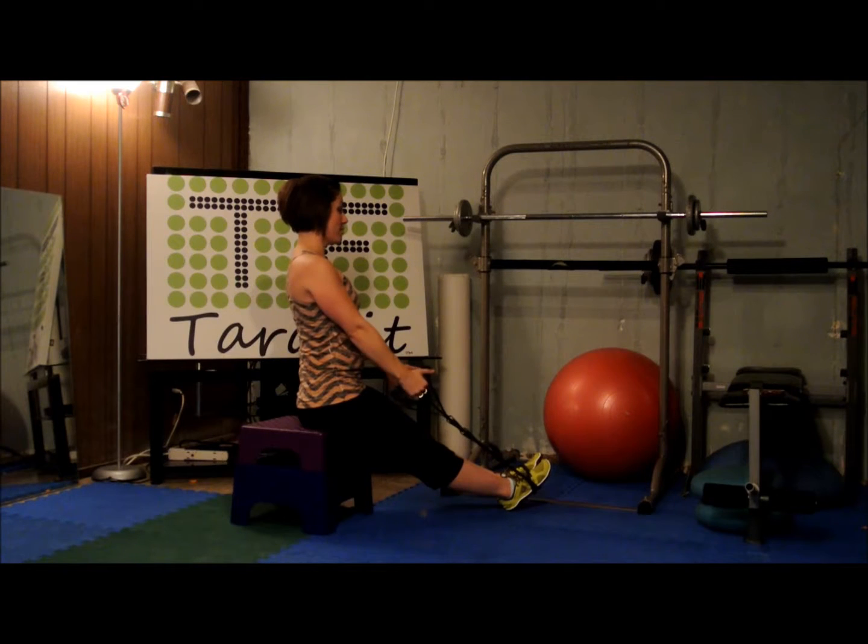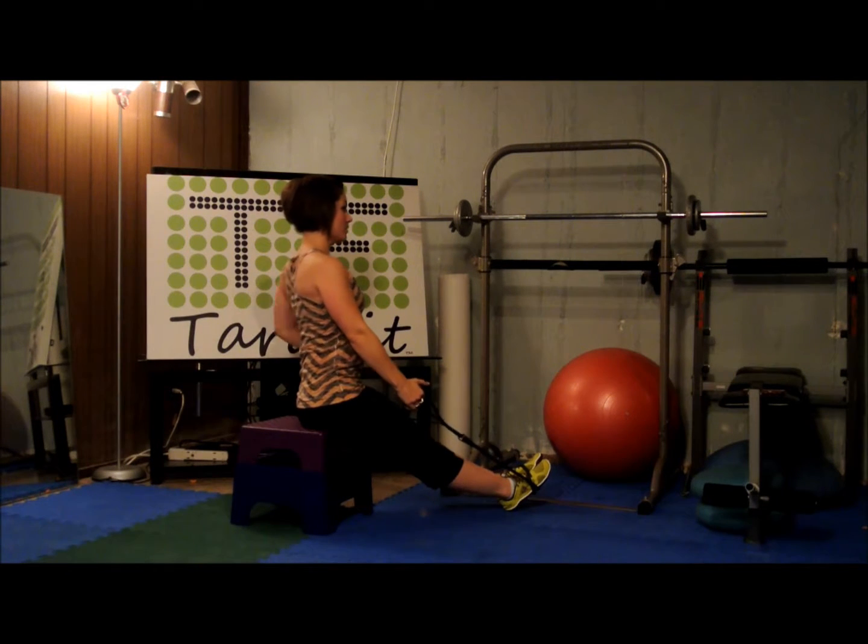And just the left arm. Pull back. One, two, three, four, five, six, seven, eight, nine, and ten.